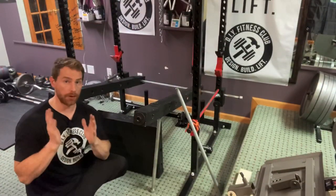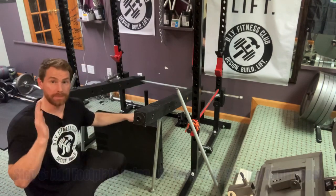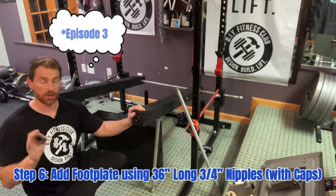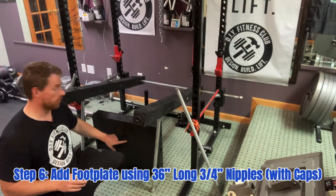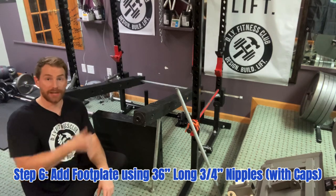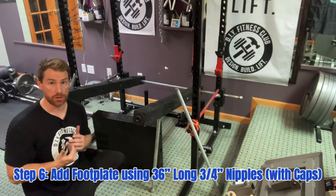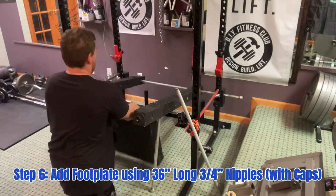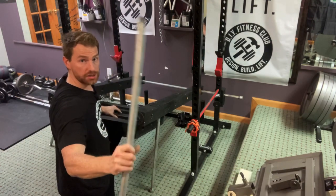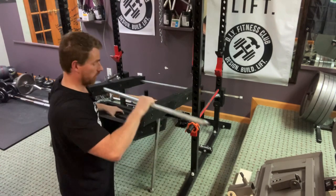Alright, Step 6. Now we are going to take the footplate that we built back in Episode 2 and add it into the mix. We are going to put it so that the anti-slip tape is pointed towards the floor, and the floor flange is pointed upward, closest to you. We're also going to be running 3-foot, 3-quarter inch nipples through all those layers.